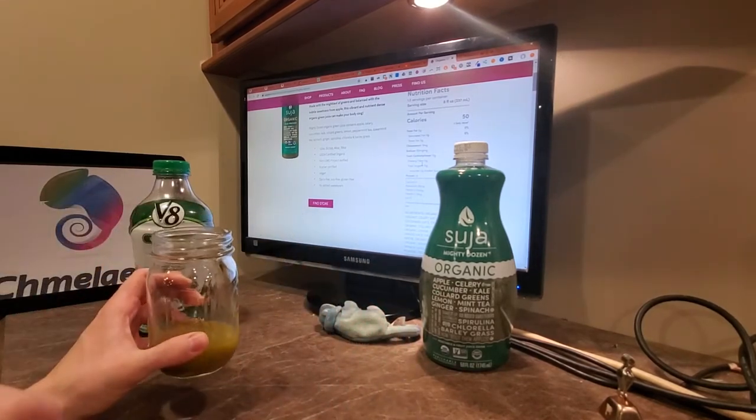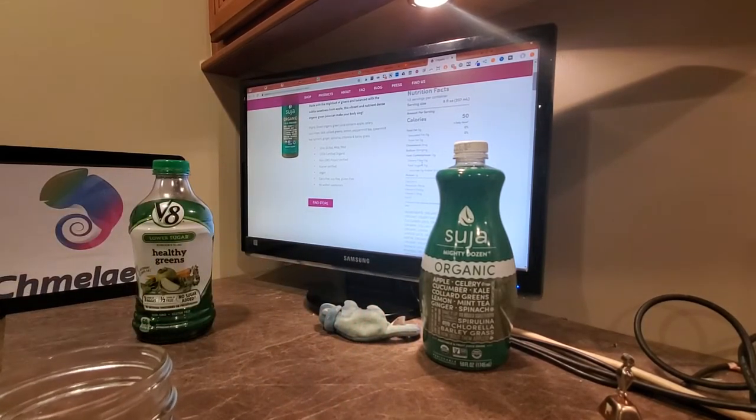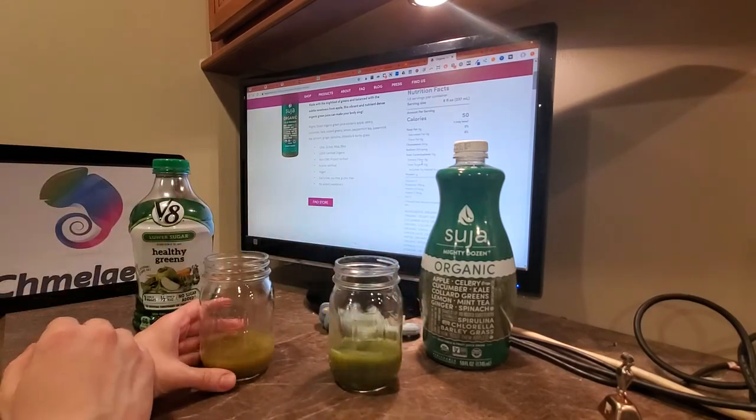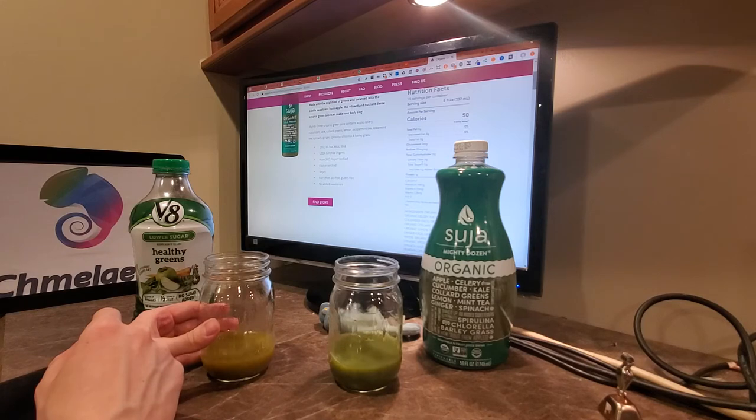Smell test — let me do this. I have to admit, the Suja just has a better smell. I'm going to cut to it — it's probably got a better taste to it too.